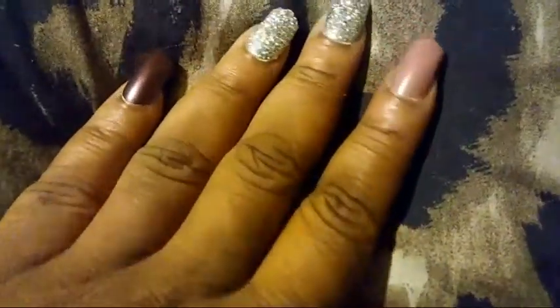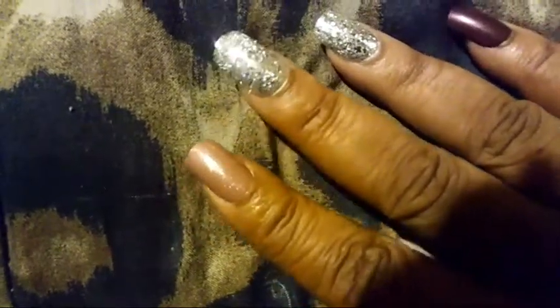The Kiss gel nails in the medium size. That's the other hand — look how it's shining, look at that glitter shining! I love these nails. I got them from Target, you guys.